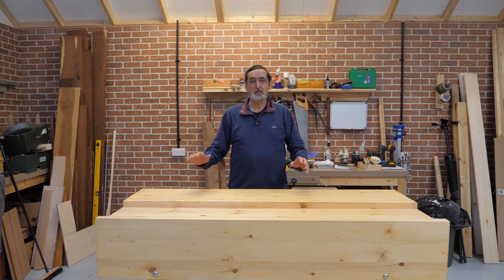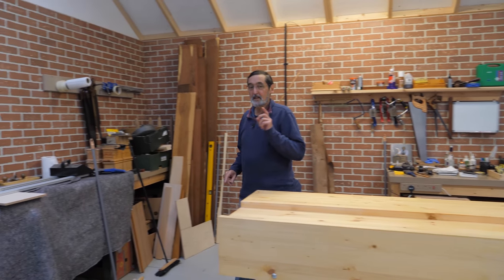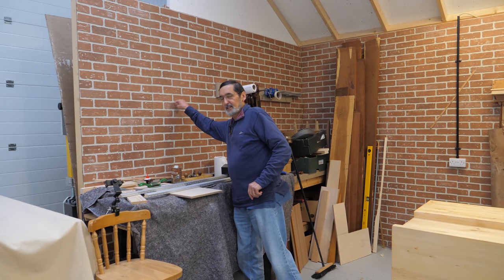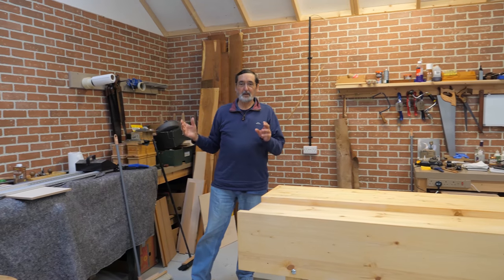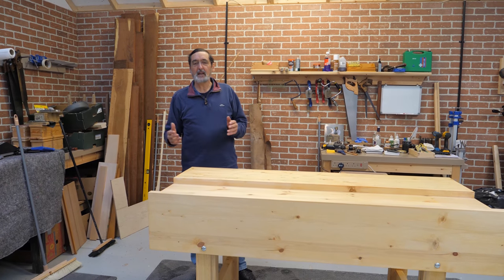Welcome to my garage workshop, but I need to explain one or two things to you because you may not have seen this before. This is that flimsy thin quarter-inch thick faux brickwork, and we've been filming in here because this basically replicates my home garage.